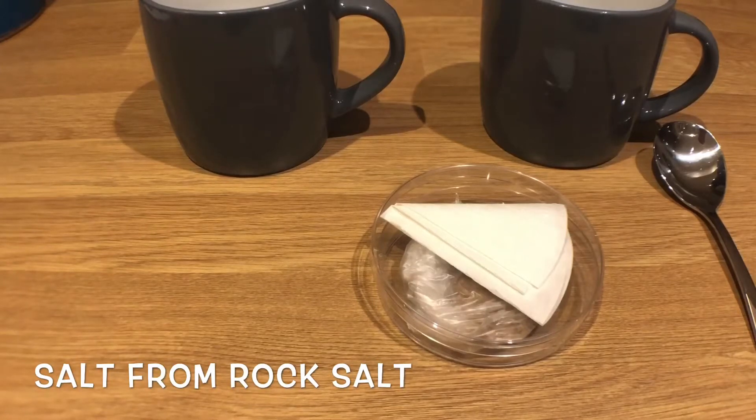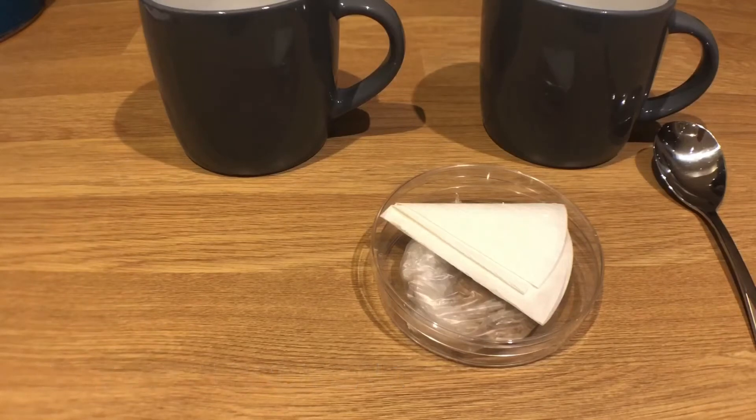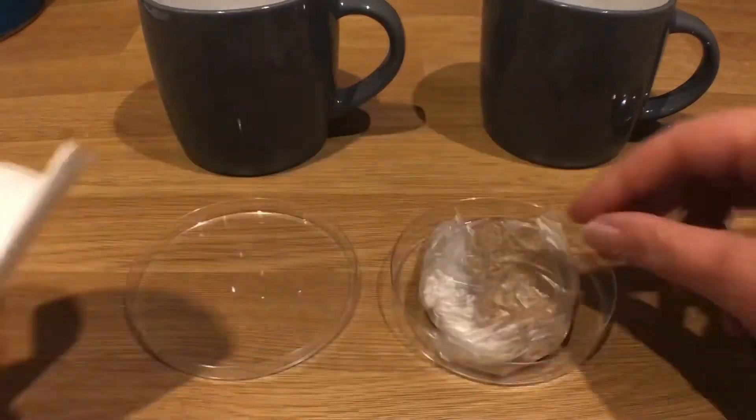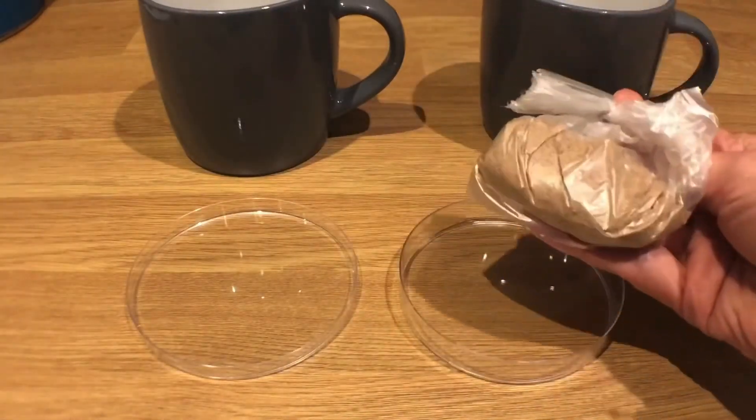Hello Year 7, here I am back in my kitchen for another science practical at home. We're looking at the home learning for the particles topic: separating salt from rock salt. You'll have been given your pack that looks just like this at school. We've got a petri dish with one piece of filter paper and some rock salt.